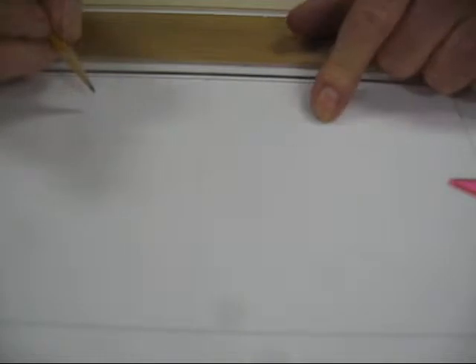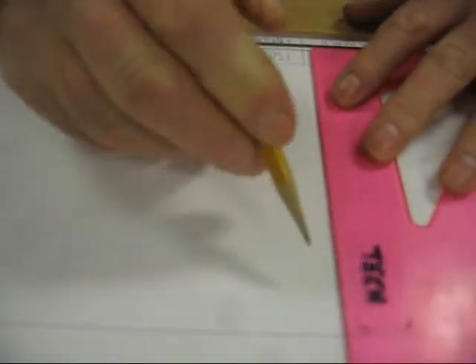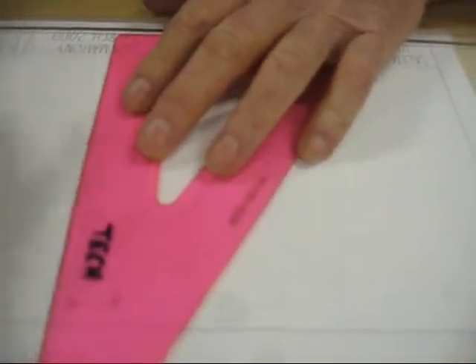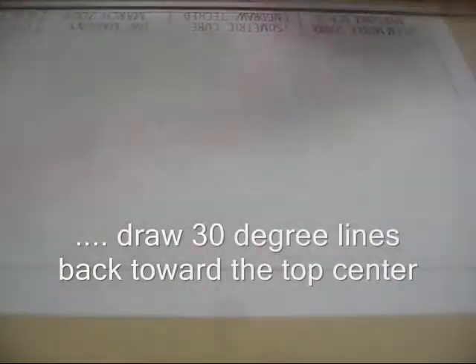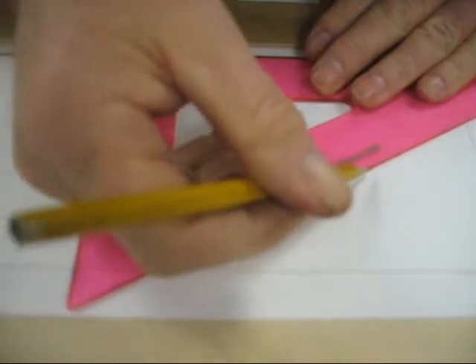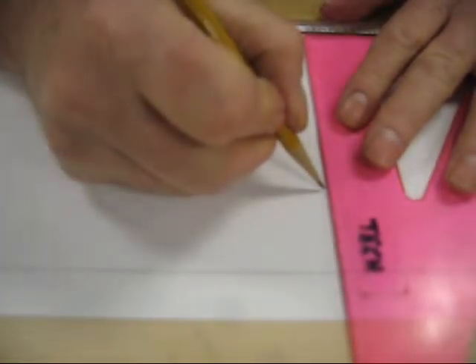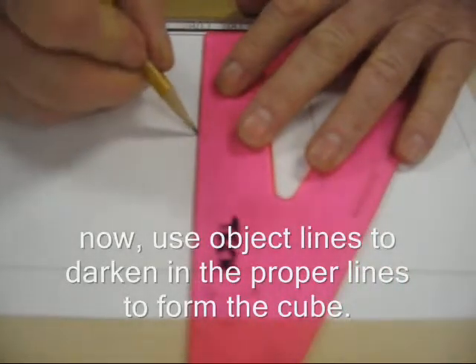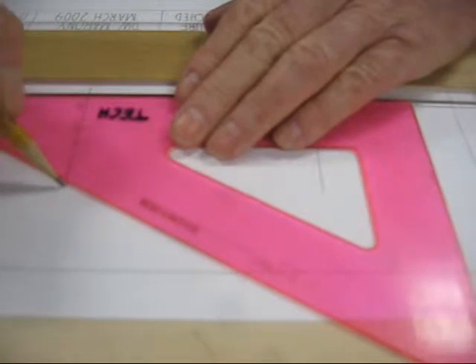Where these 30-degree lines cross, for example right here and right here, we're going to draw a 90-degree construction line on each one of these points. Where the top 30s and the 90s cross, here and here, we're going to take the 30 and draw a 30-degree line this way and a 30-degree line this way. Now I have the outline of the cube, and it's simply a matter of darkening in the proper lines. I like to do all of my lines at the same angle at the same time to avoid shifting my instruments around.